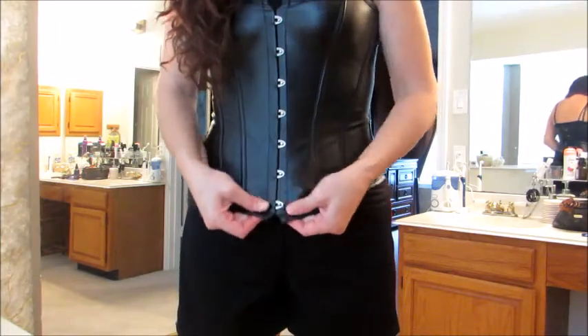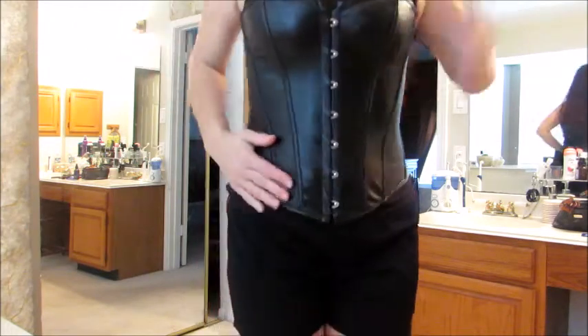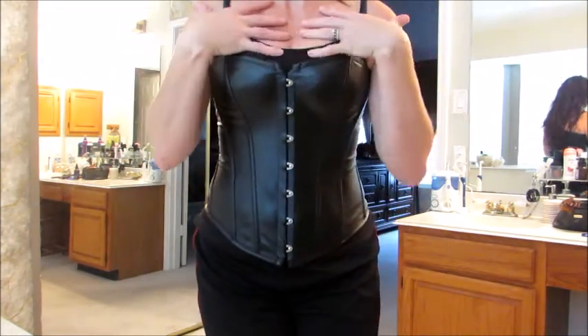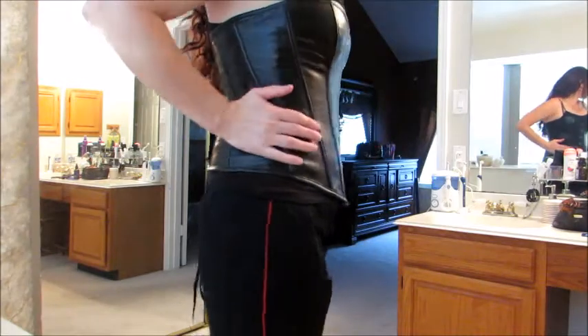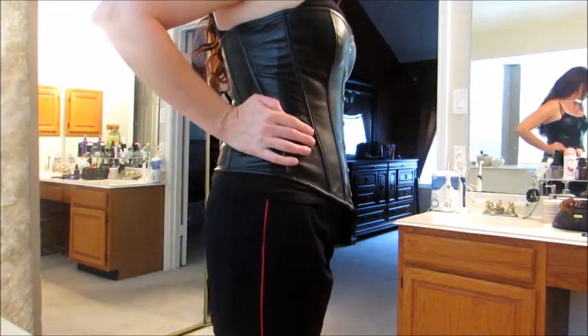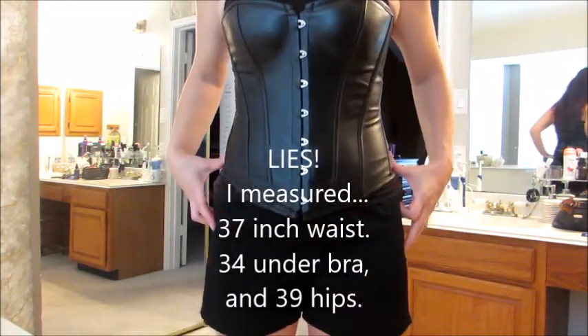There we go — success! Well worth it. For Renaissance Fair I will have a white blouse on underneath. I do feel this is a large — I am 160 pounds, five-nine, 34-inch waist.